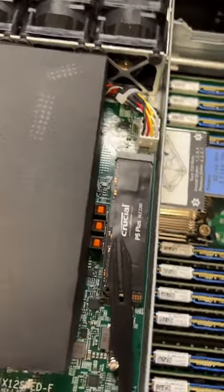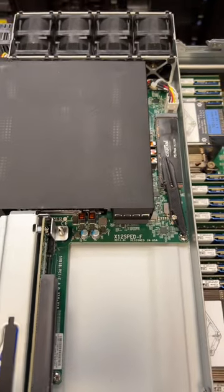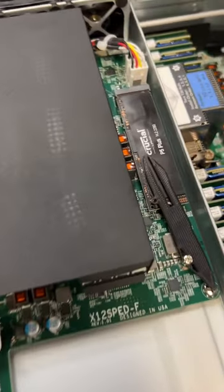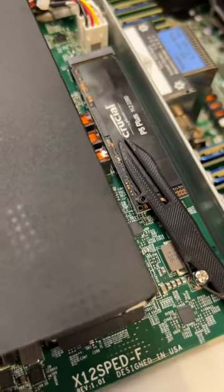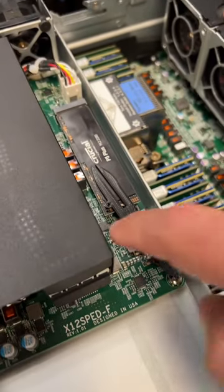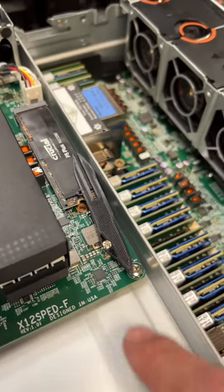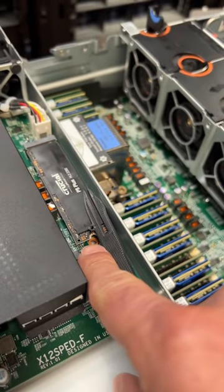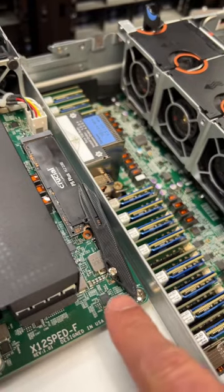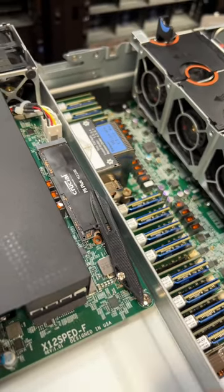This is an interesting storage review innovation. We're working on this small 1U node here, and Kevin went to put a boot SSD in, which is fine. There's a nice port on board, but he's using this 3D printed F35 body because the standoff screw he wants is right there, but the one that came pre-installed is for the 110mm drives way back here.